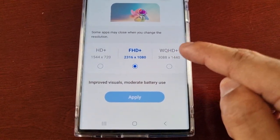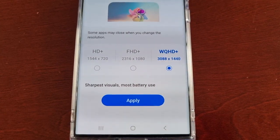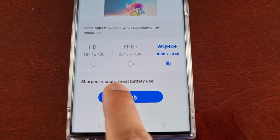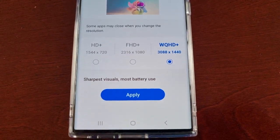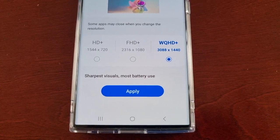So if you want the higher screen resolution, just select WQHD+ which is 1440p. As you can see, when it's set to 1440p you will get the sharpest visuals, but it's going to use more battery — so do bear that in mind. But this is really good if you want to watch 2K videos.